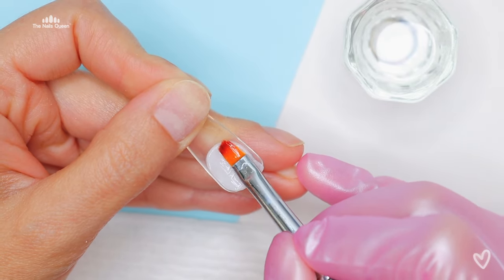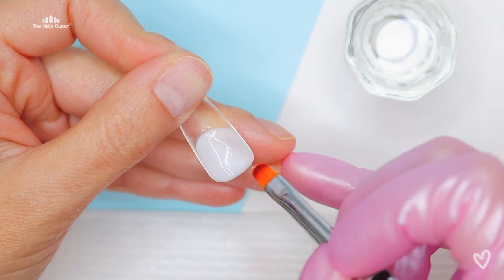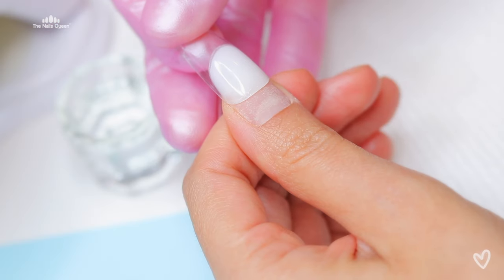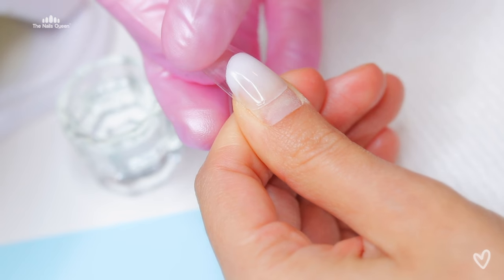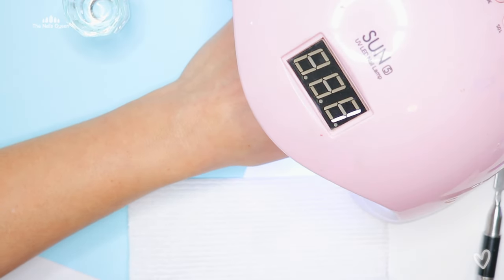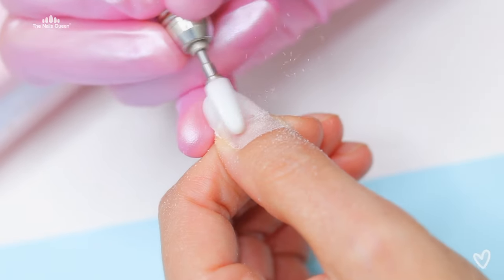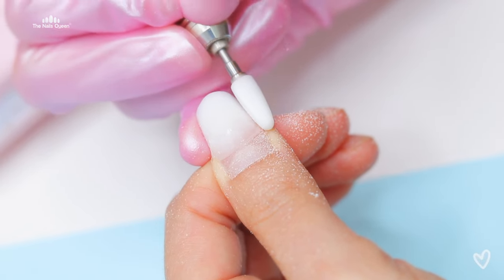I am going to be using white poly gel and I'm going to be placing that on a dual form — patting that product down, molding it, and then applying it on my nail. And pay attention to this secret: slide it down slightly, because that is going to give you a perfect gradual effect instead of creating a harsh line, and that is going to help you at the time of blending the other color.